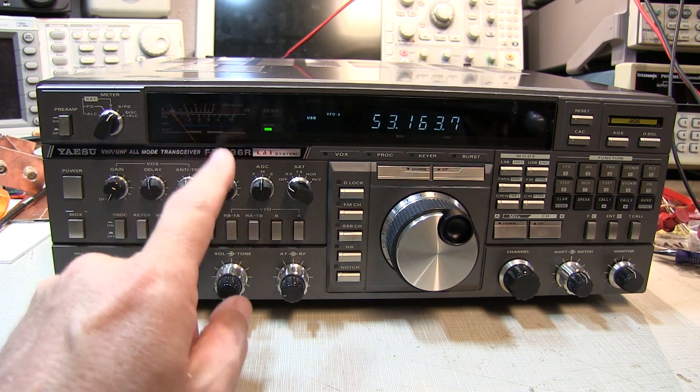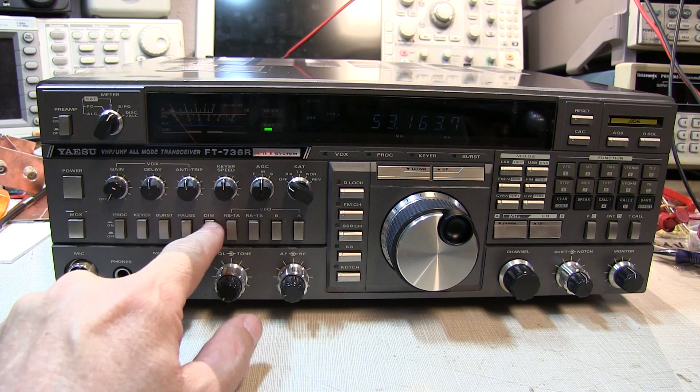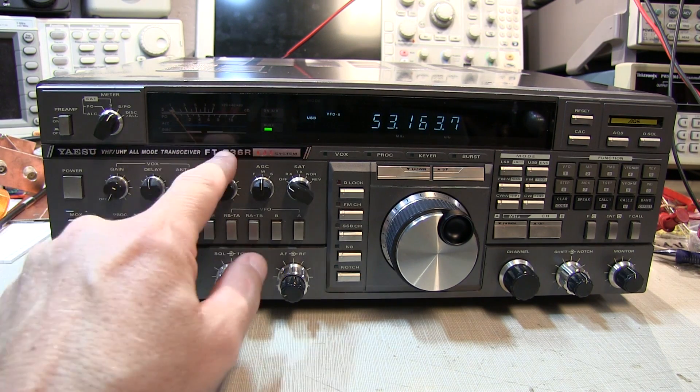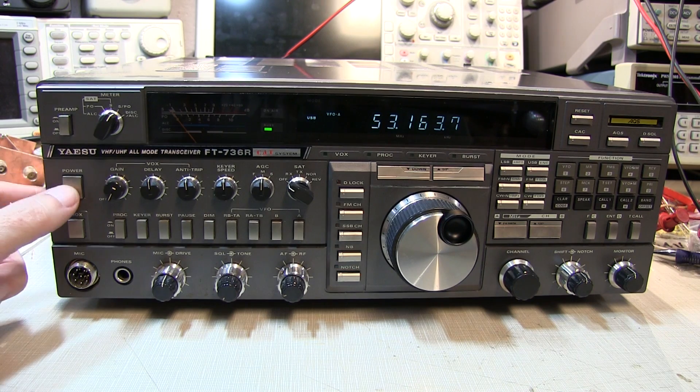It also looks like the dial light is out here. The dim light seems to work on the vacuum fluorescent display, but there's no dial light on the meter. So it looks like we have a second little problem, but that is secondary to fixing the power supply. So let's deal with the power supply first and see where we go from there.